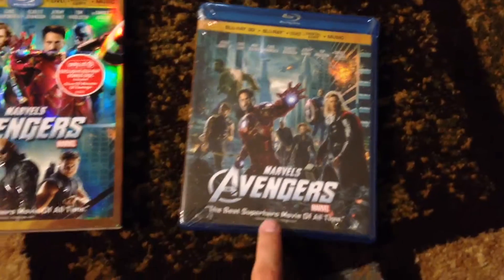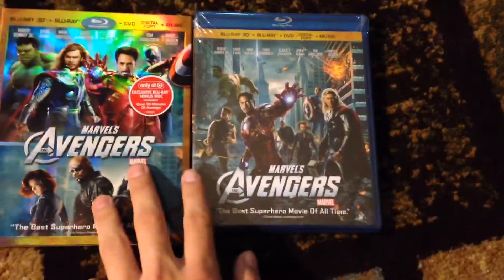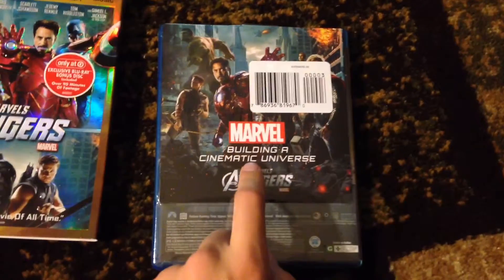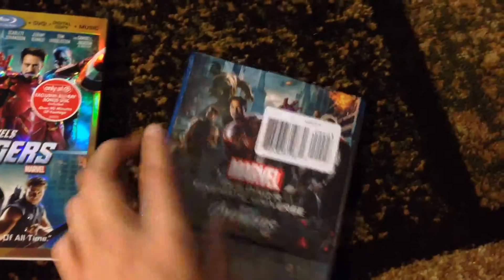When you take out the Blu-ray, it's going to be the regular cover from any other 3D Blu-ray, same thing at the top, just different artwork right here. On the back is the extra Blu-ray disc with the 90 minutes of footage.